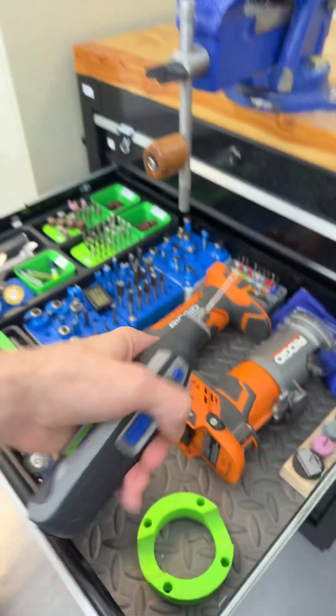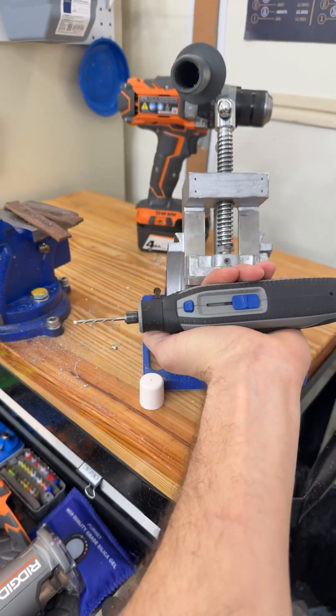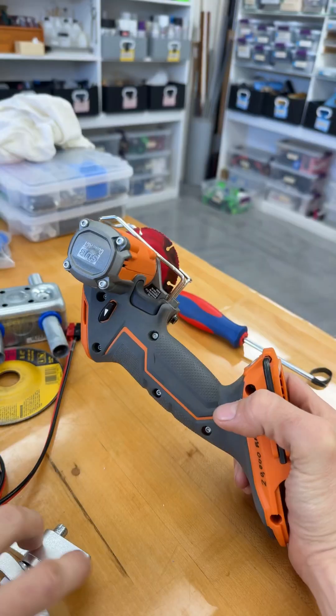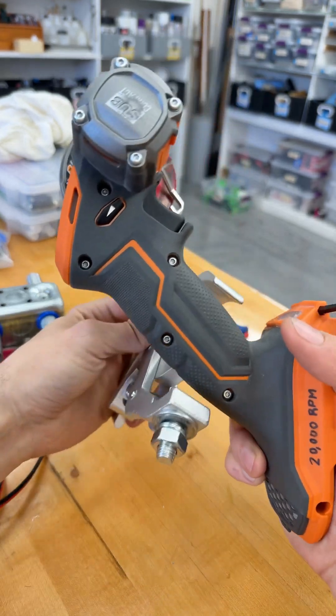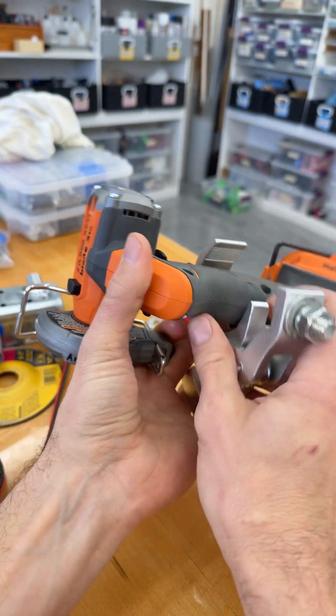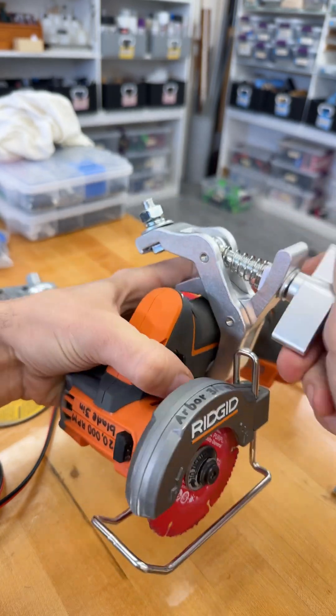I wanted a design that will hold a rotating tool so that we can have the benchtop version of that tool and work holding the work piece instead of holding the tool. Here it is — we set this around the grip region of this tool and many other tools it's going to work out for.